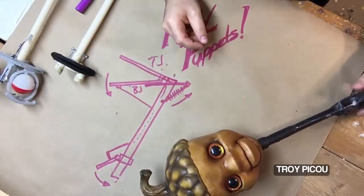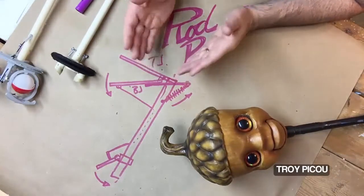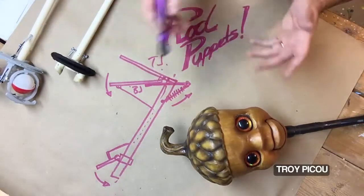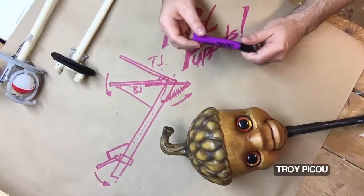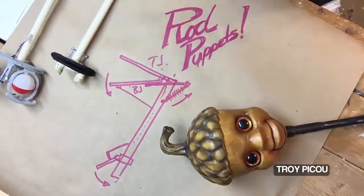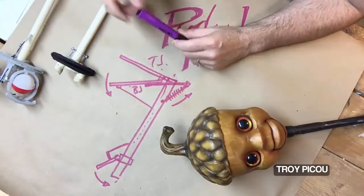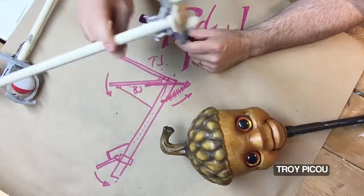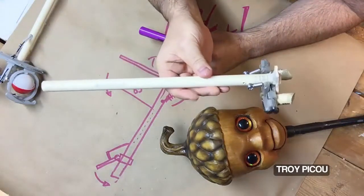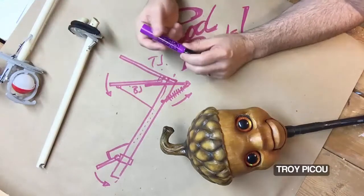It won't be a how-to for a specific puppet, but I'm going to teach you how to make the actual mechanism so that anything you want to turn into a puppet, a rod mechanism is a great way to do it. The basics of rod puppetry is it has a rod — yes, they call it a rod puppet and it has a rod. It has a rod that goes all the way down the center of the puppet. I use a piece of PVC pipe here so you can see what it is, but you can use dowel rod or anything you're comfortable with.